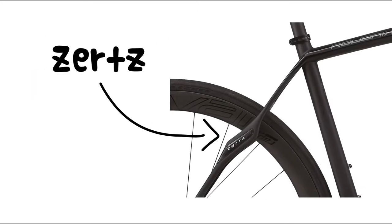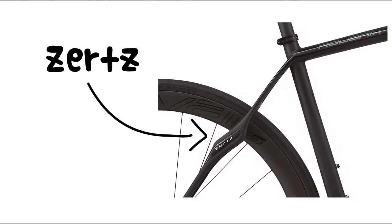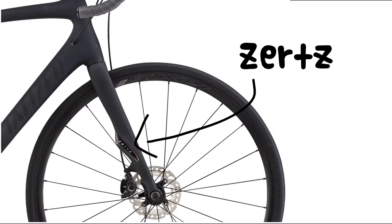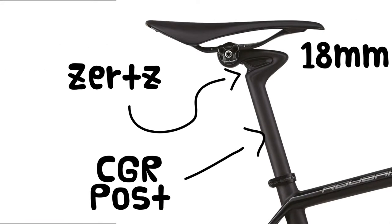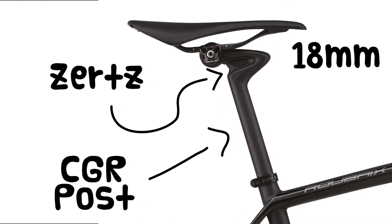Zertz is one of the keys to the great feel of the Roubaix frame. This is a viscoelastic material that helps dampen vibration as it travels from the road through the frame toward the rider. You'll find Zertz used in a few places on the Roubaix frame — in the seat stays, up front on the fork, and also in the new CGR post, which provides 18mm of vertical travel to really take the edge off the big hits.